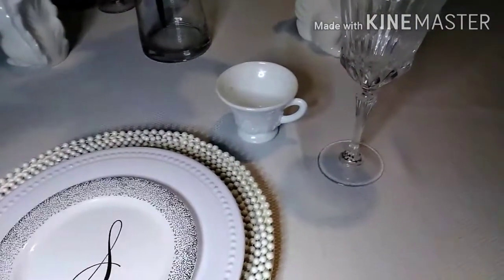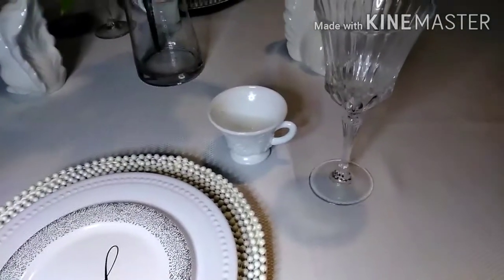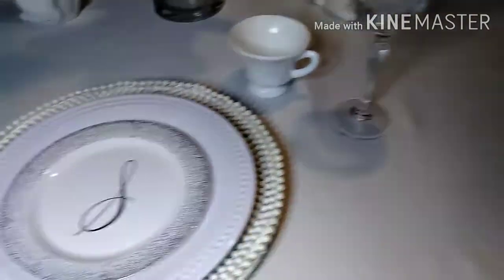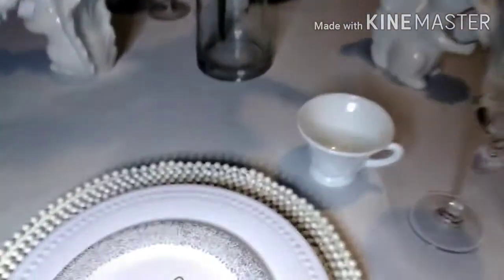We were also asked to share our drink of choice. I do drink wine, so I like a nice glass of moscato. And my non-alcoholic drink — I love a pink lemonade. So that's it!